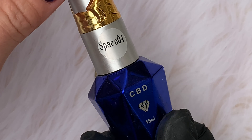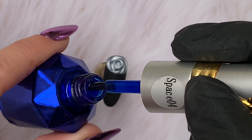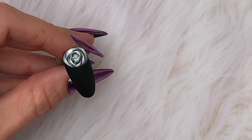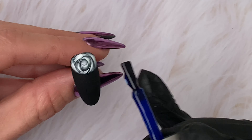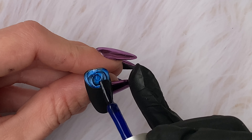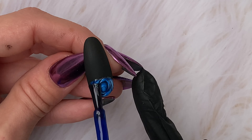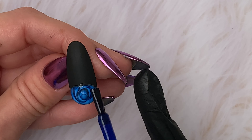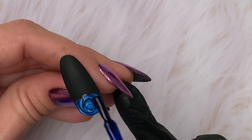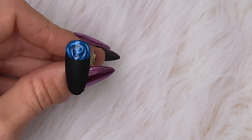Now we're going to colour it. I've chosen a polish that's not a solid colour, but it's not a glass or jelly polish either — it's just slightly sheer. We don't want to fully cover it with colour, but we don't want a wishy-washy colour, and this polish is perfect. Try to get as even a coat as possible; you can do two coats if you want a deeper colour. Go over any white that you can see, then fully cure in the lamp.